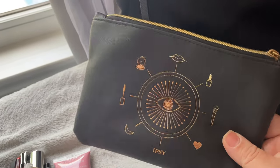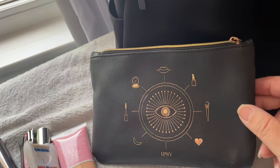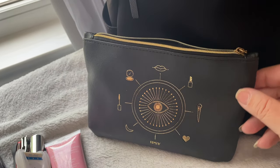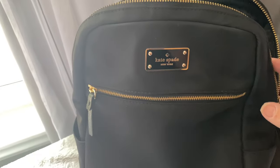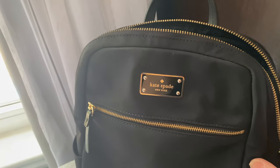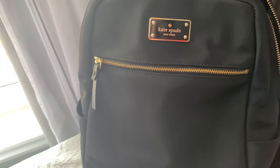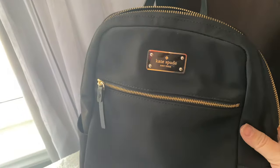And that's it for this bag. Every month with your Ipsy kit you do get a cosmetic bag filled with your goodies — so check that out, I will put the link below. If you liked this video please give it a thumbs up, hit the subscribe button, and the notification bell so you're notified when I upload my next video. Hope to see you soon.